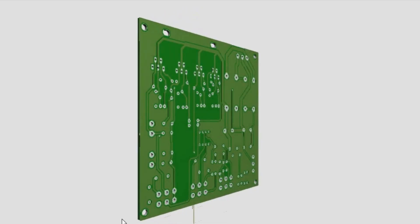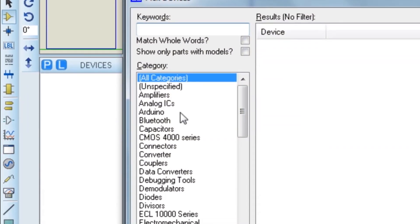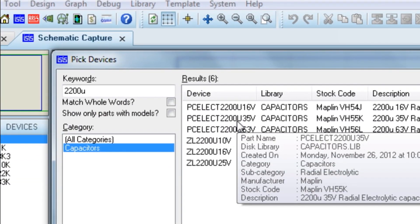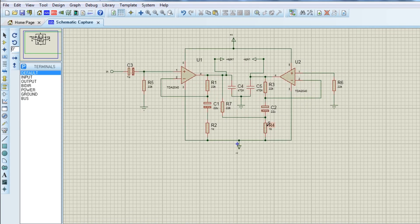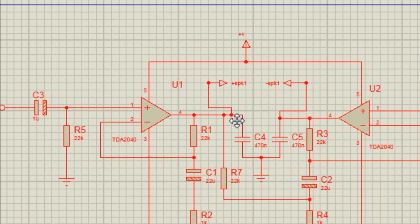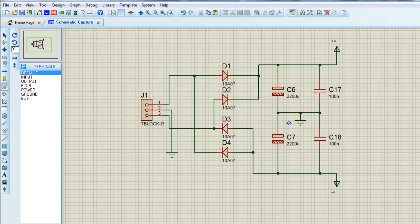To make this project easy and professional looking, I decided to make PCBs for this project. I opened up Proteus, went to component mode, then pick device mode, and selected all required components. After that, I connected all components together according to the circuit diagram. First, I created the bridge amplifier with two ICs, then copied it to make the second channel. After that, I made the split power supply using four diodes and two 2200 microfarad electrolytic capacitors as well as two 1nF non-polar capacitors.